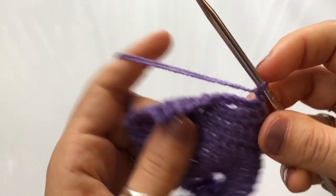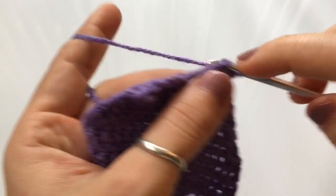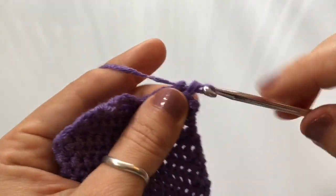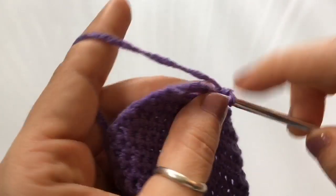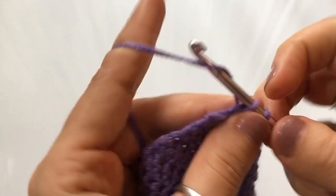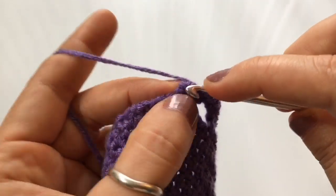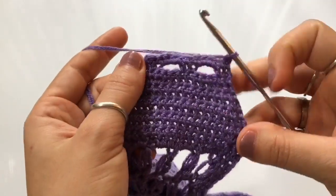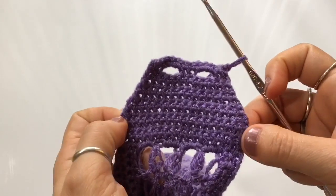For the next row, chain one, turn around, and single crochet all the way across. Work the first two single crochets, then single crochet three because I made a chain three — if you chained five, single crochet five; if you chained one, single crochet one. Just single crochet the same number of stitches that you chained. Work single crochets through the two center stitches, then single crochet three into the next buttonhole, and single crochet in the last two stitches. To reinforce the buttonhole, make one last row of single crochets: chain one, turn around, and complete one more row. At the end, chain one, leave a nice long tail end of yarn, cut, and weave in all your ends.